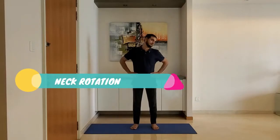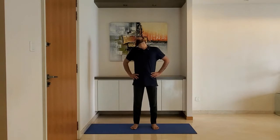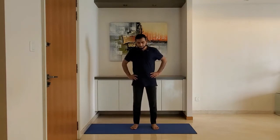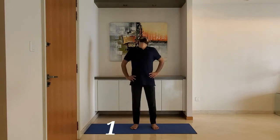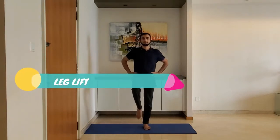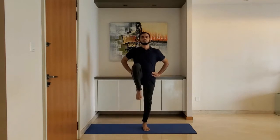Neck rotation: stand with feet shoulder-width apart, arms on the hips. Rotate the neck clockwise five times and anti-clockwise five times. Next up, leg lift: stand with feet shoulder-width apart, hands on the hip. Lift the leg so the thigh makes a 90-degree angle with the upper body. Alternate the legs and breathe normally.